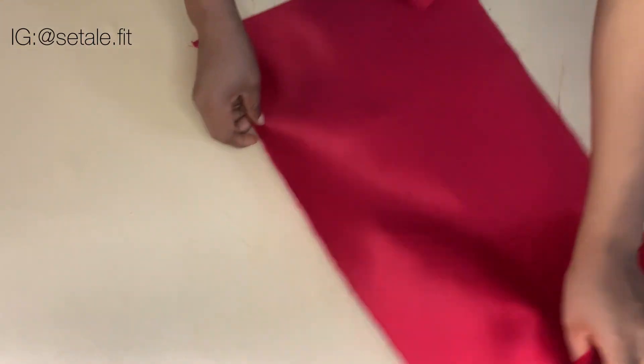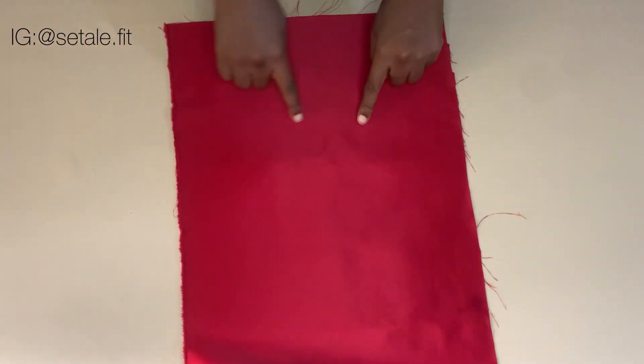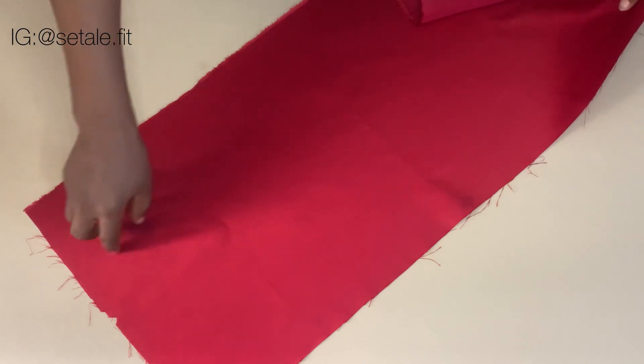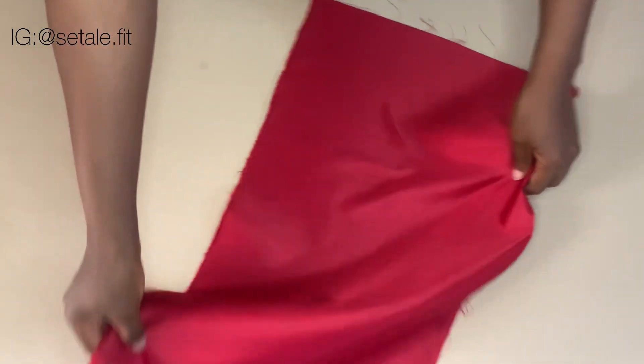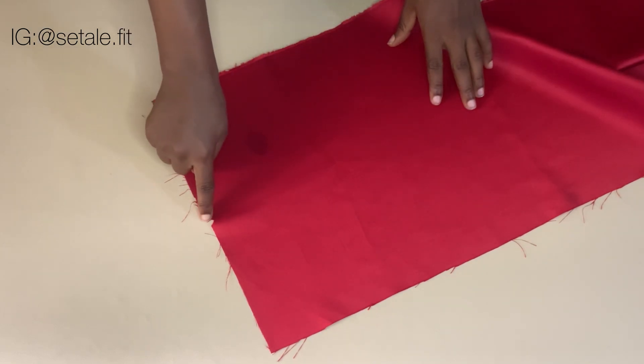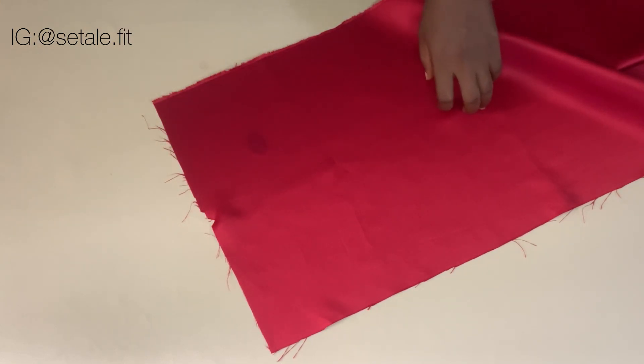You're going to make sure your fabric is bigger than your bra cup — you can see I have space there. It's also going to be very long, just make sure your fabric is as long as possible. You can see I notch the middle of my fabric here — just notch it to get the middle of your fabric.